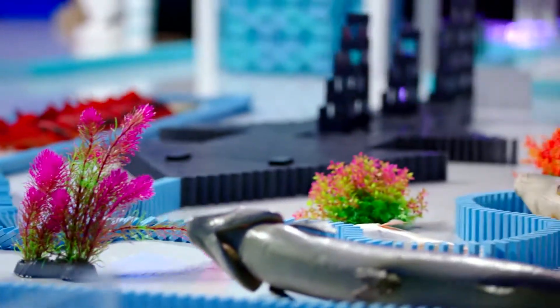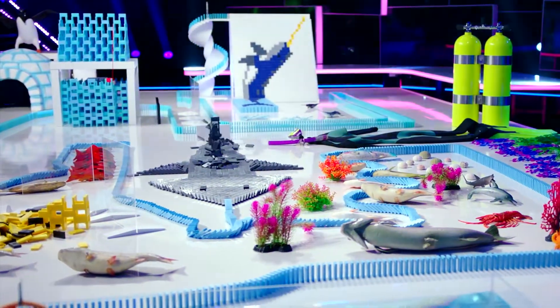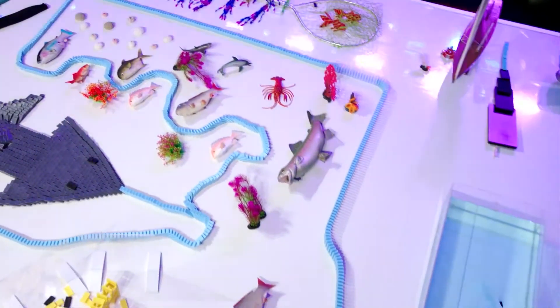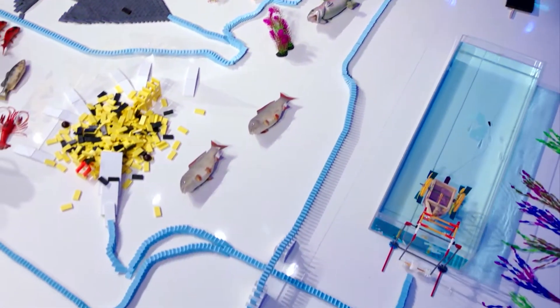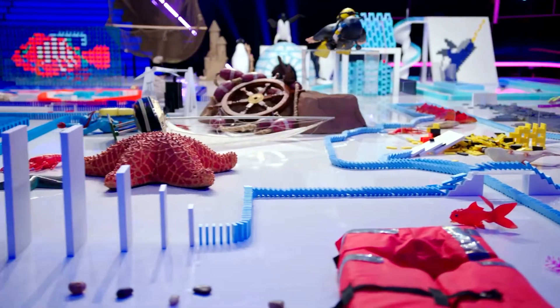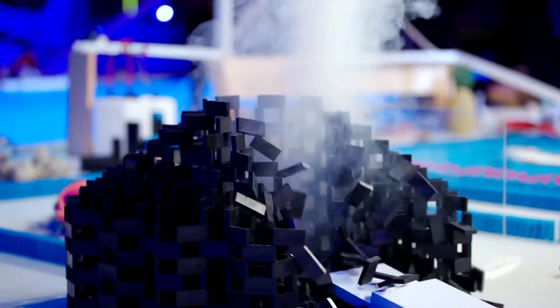And now heading to the yard! Making our way across the platform, following the blue line on our way to the underwater volcano. Oh — an explosion! Down it comes!